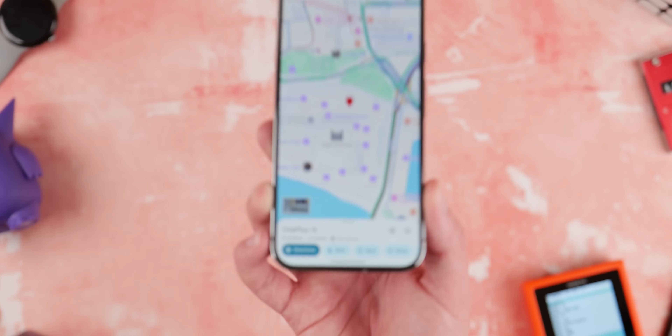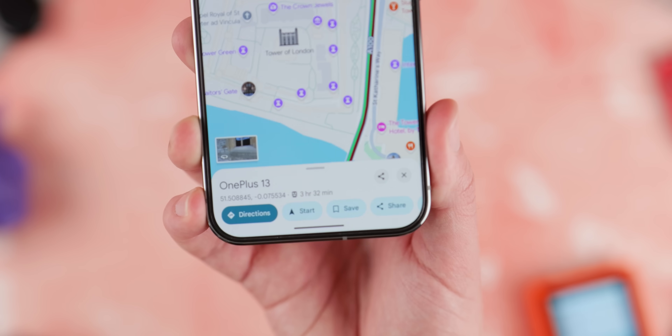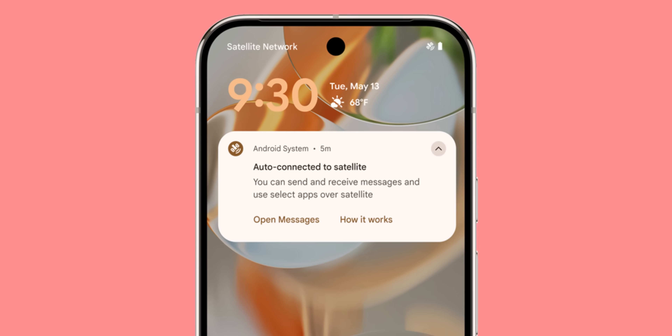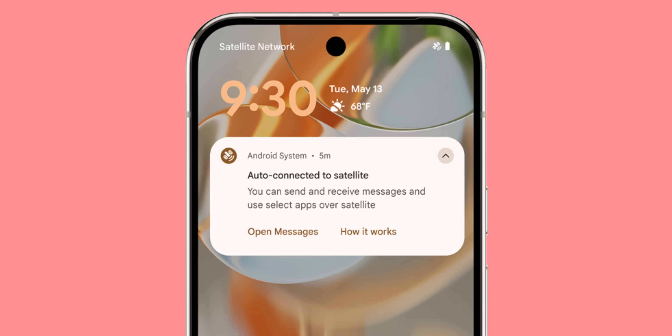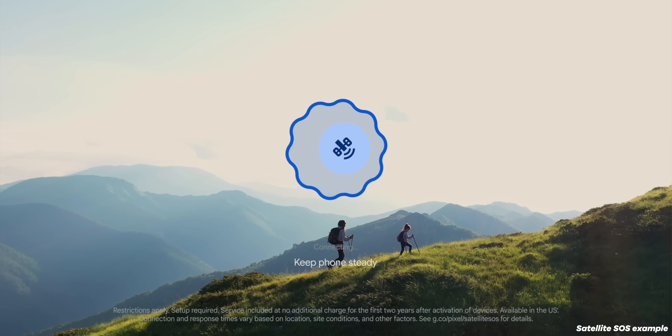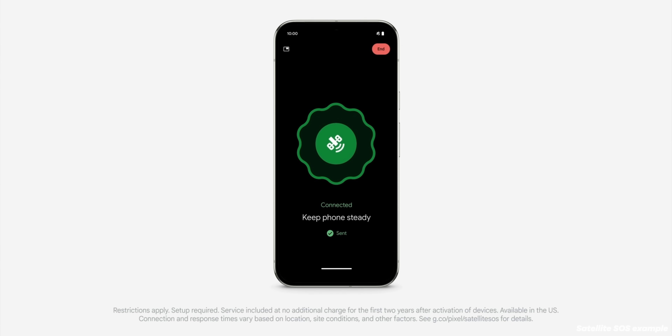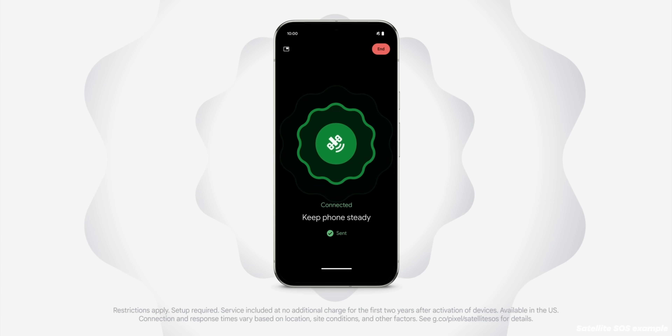Later this year, Find Hub will also support connecting to your phone using satellite connectivity. This means you can locate your phone or even the person with that phone, even if they are effectively off-grid. I think this is probably the biggest and most important upgrade to the service because it gives you a little bit more peace of mind.